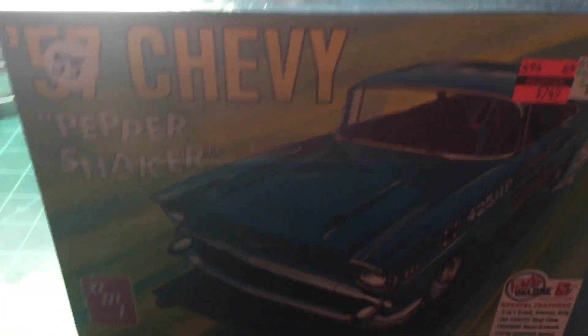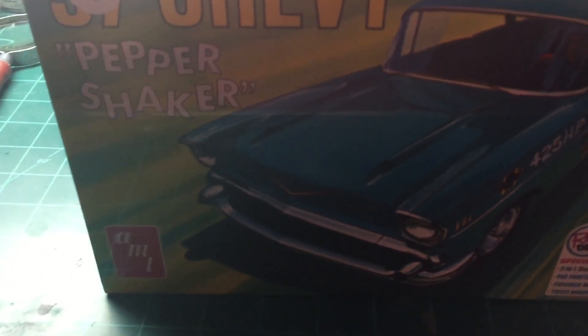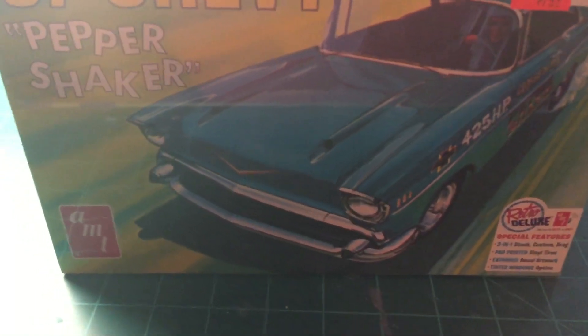We're gonna give this thing a whirl. I haven't built a 57 Chevy since I was a kid, actually. I thought this would be a good time, since after I did the El Camino for the 48-hour build this weekend, I figured I'm gonna throw another Chevy on the bench and build it.